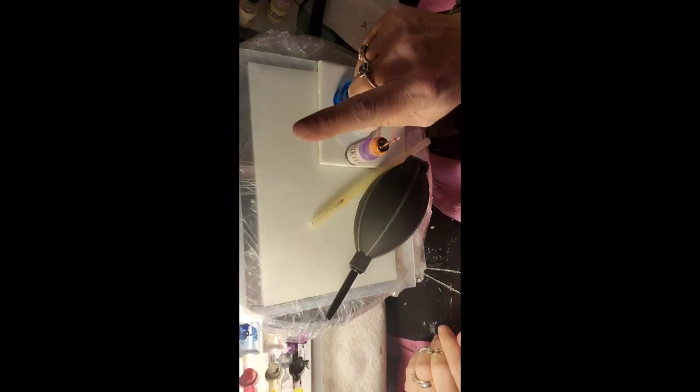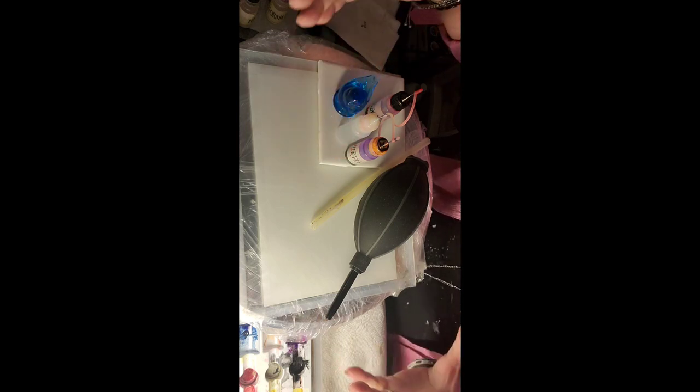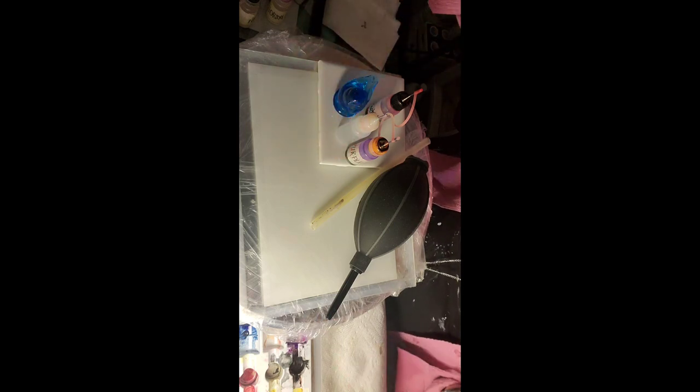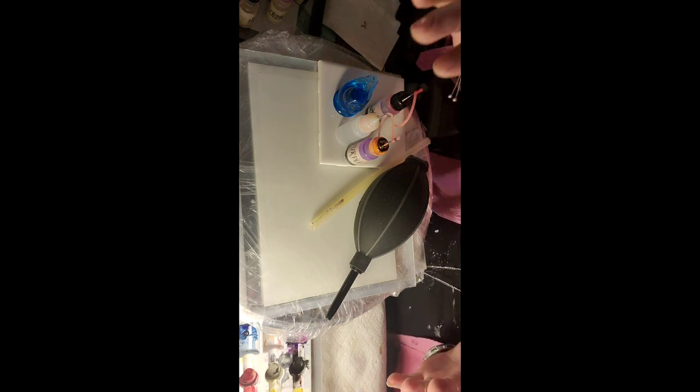Hi! Glad you're here. Today I want to do an abstract — just a bunch of colors all over the paper. I'm going to be using a multitude of colors.